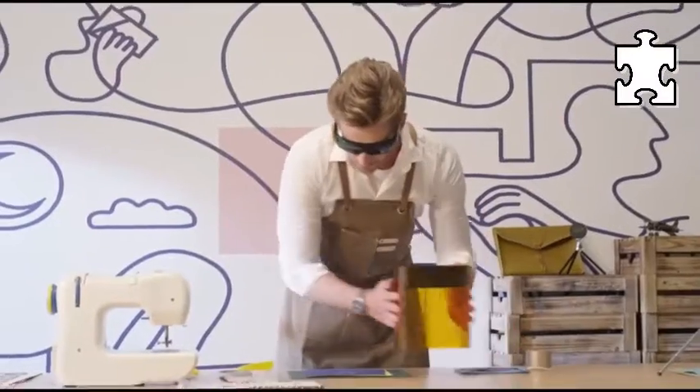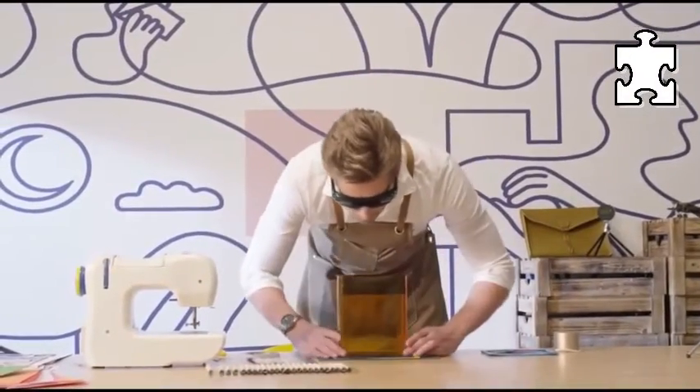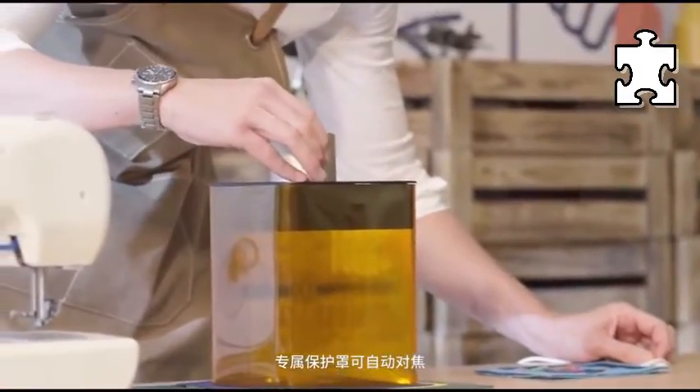LaserPecker 2 is a next-level company — thinking, designing, and turning unique ideas into reality. Our first laser engraver was an entirely new kind of tool.